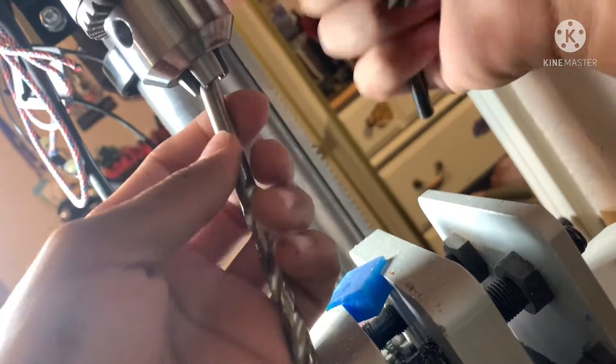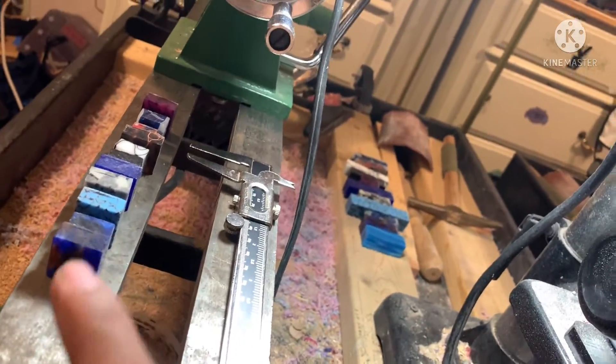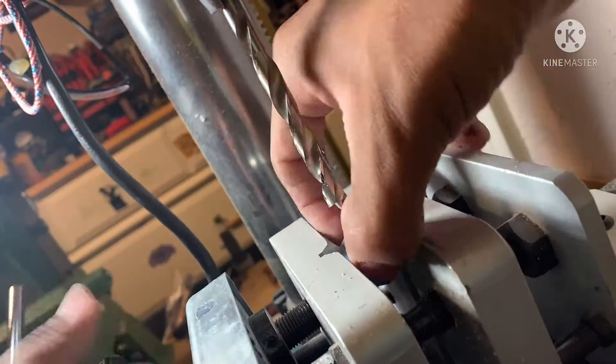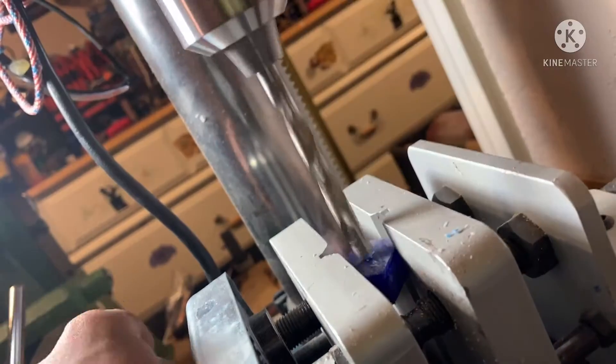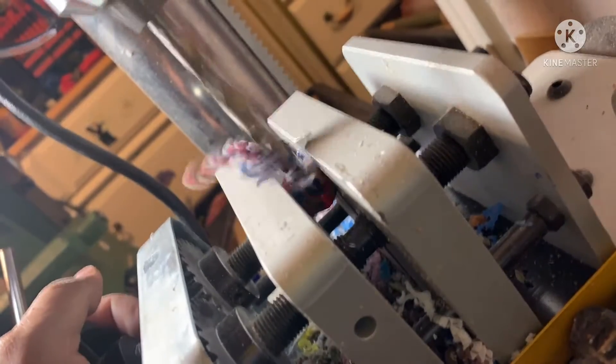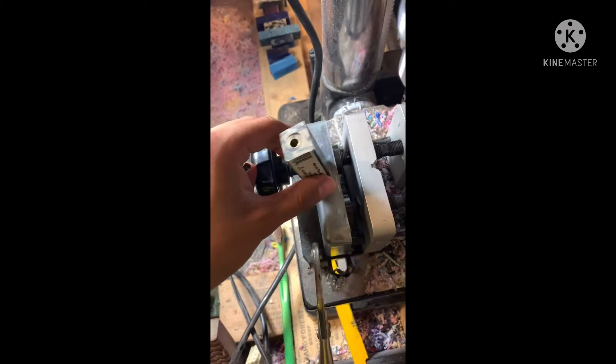I drilled one by one. You put the drill bit in, tighten the chuck, grab your chuck key, tighten that up, and start drilling. When drilling thin pieces like this you want to go slow because going too fast can mess them up. I drilled all holes in the center individually — stacking them up onto each other won't work because they're different shapes and widths and they'd come out sideways.